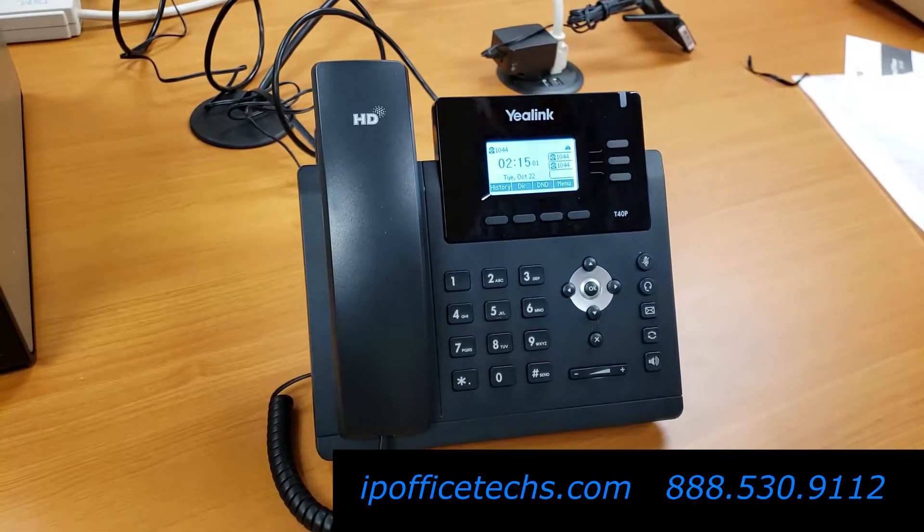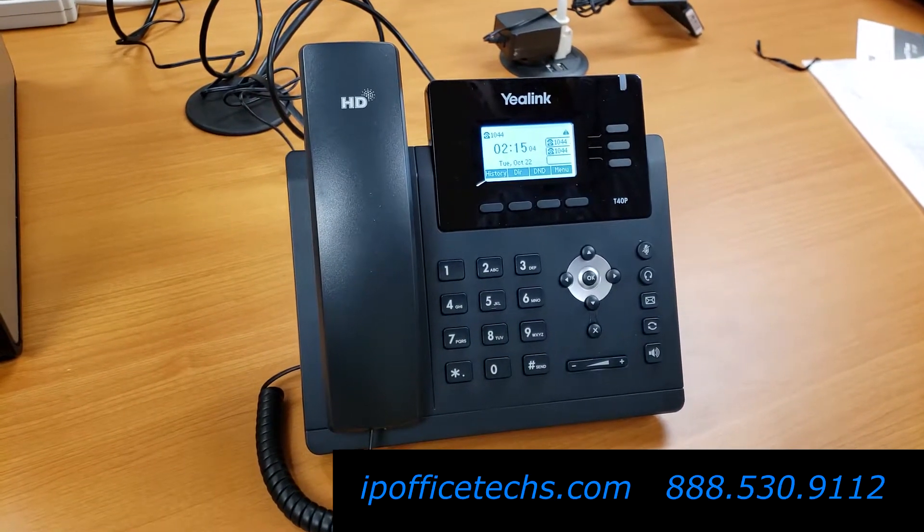If there is any help you need with it, please give us a call and we'll walk you through the rest of the setup. Thank you.